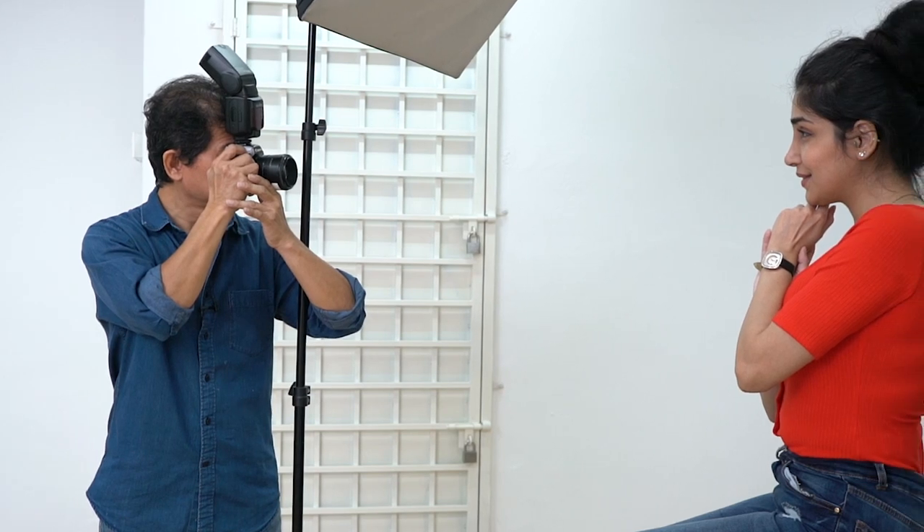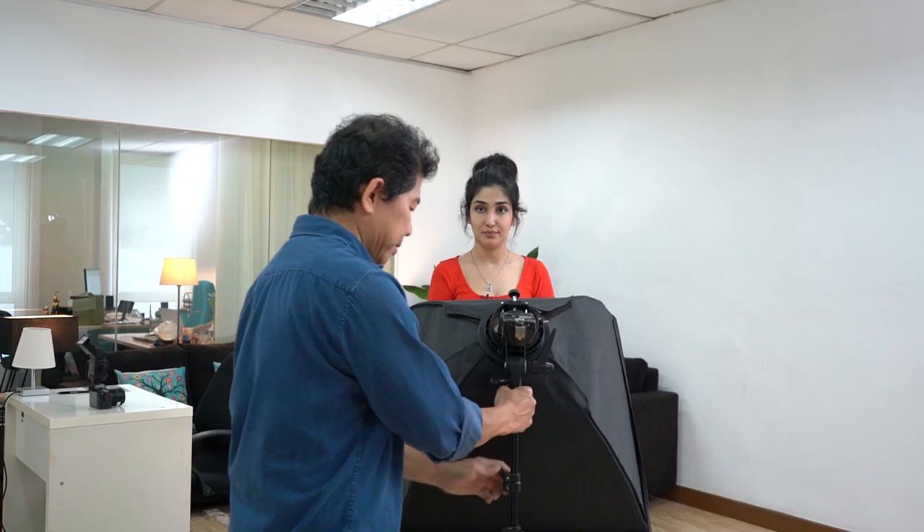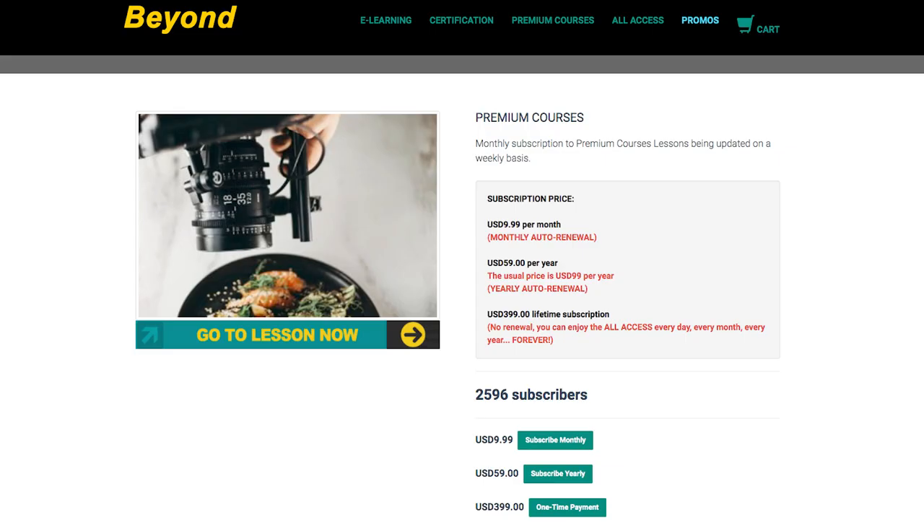Before we start this video lesson, I want you to know that this video lesson was originally broadcasted on my premium courses not too long ago. This video is one of the most watched videos on my e-learning website. I'll tell you about my premium courses and my e-learning website later on. And now, let's learn how to do butterfly lighting.